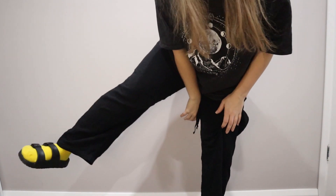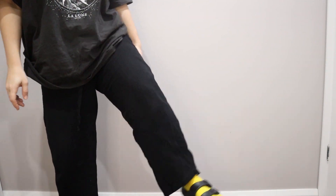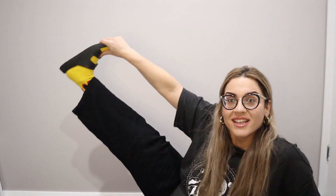This is gonna be like my outfit for two weeks. This is what I'm gonna look like. Anyway, back to the video.